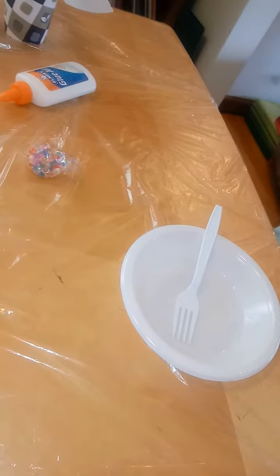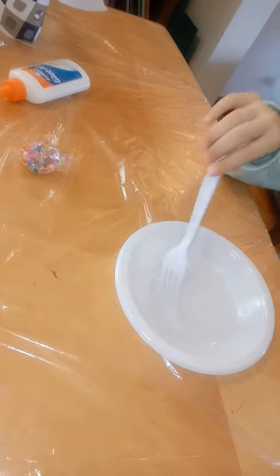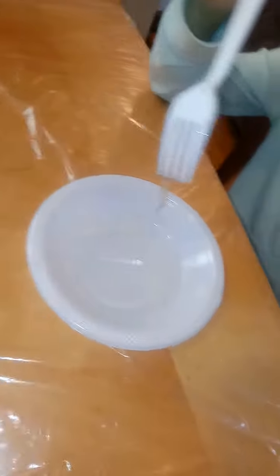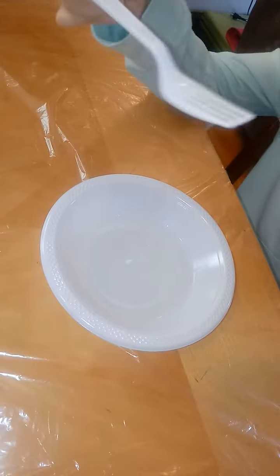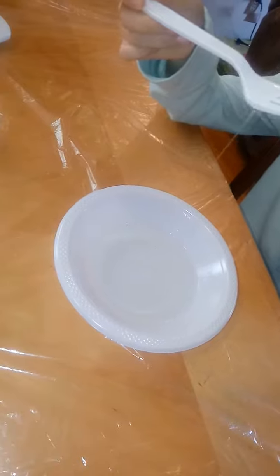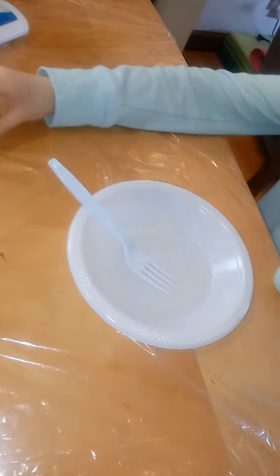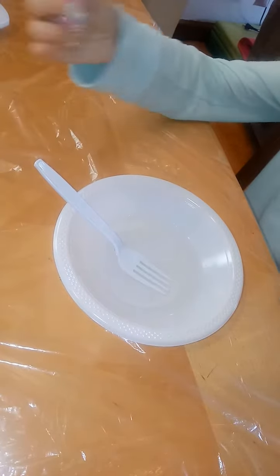I'm using school glue. You have to try to use a fork because it's better. If you use a spoon, the spoon can scoop it up, so use a fork instead.